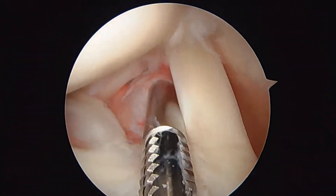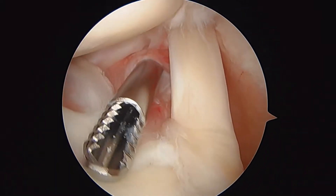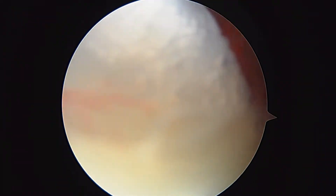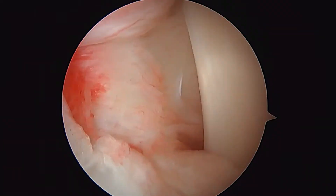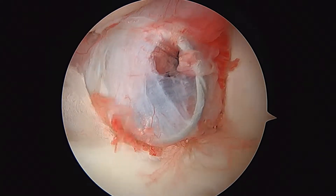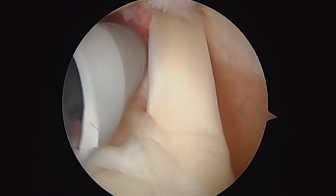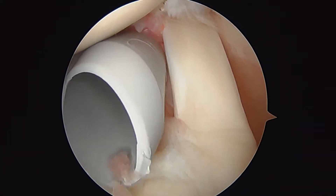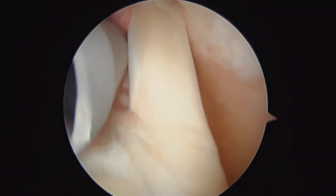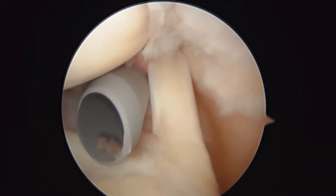I'm concerned that your biceps is involved in some of your symptoms because of how torn it is. We're going to leave in the cannula here, and I'm going to take a spinal needle and show you how we do the biceps tenodesis. You'll see the spinal needle coming through the biceps.